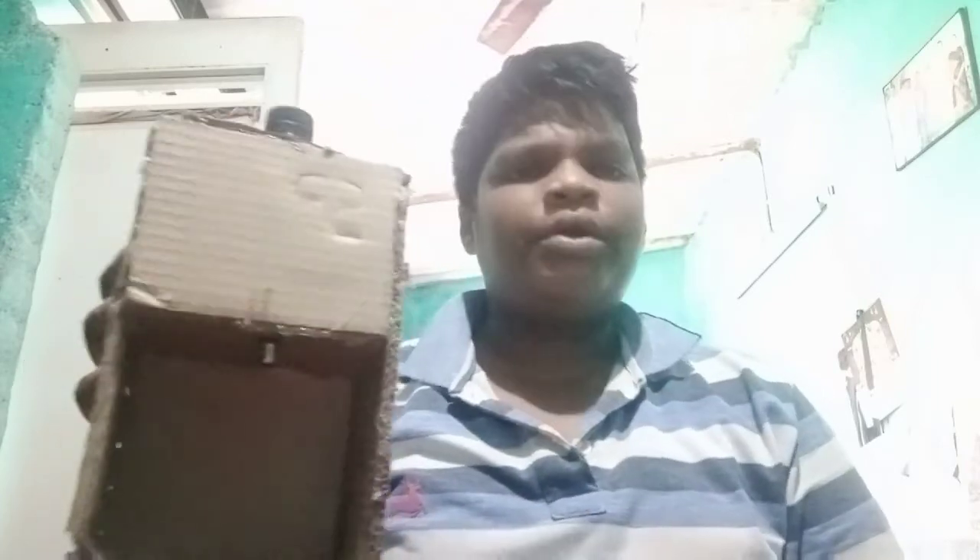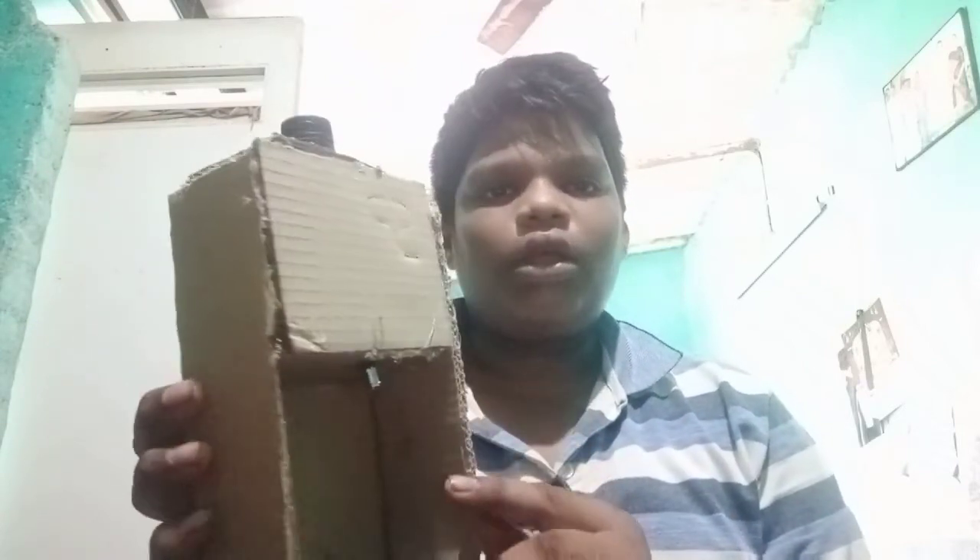Friends, this is the science. You can try it. This is our school project. This is our juice machine. I am going to show you the description — the juice machine, the video, the water can and cardboard. I will show you the video. Bye friends.